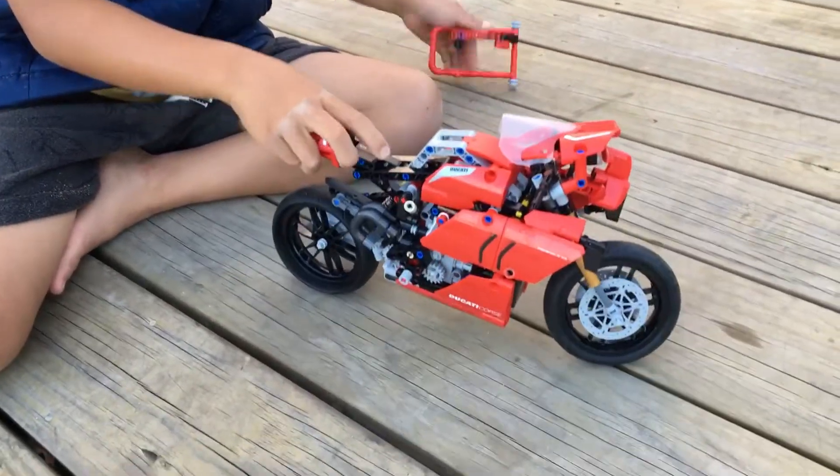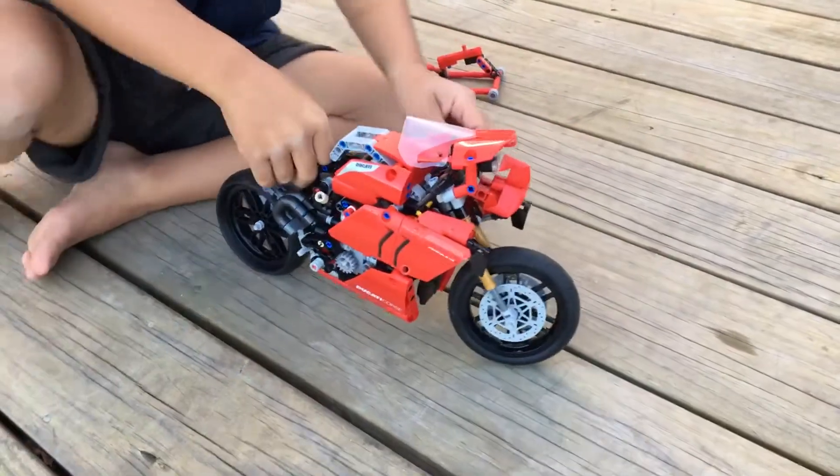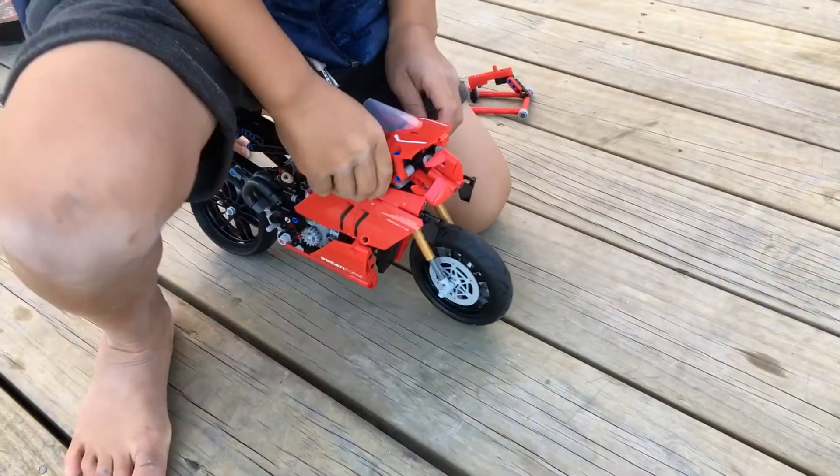So this thing is where the person sits, so it's supposed to be like this.